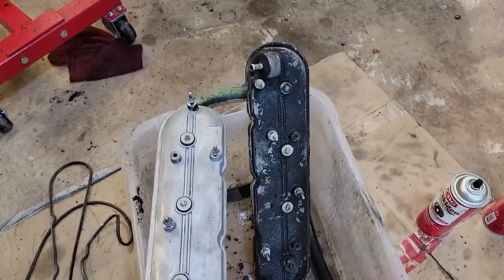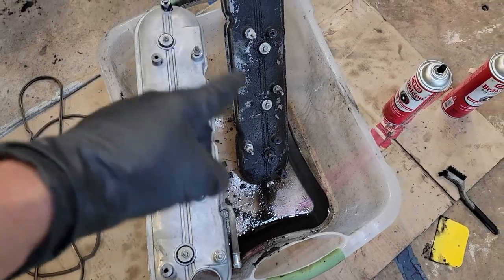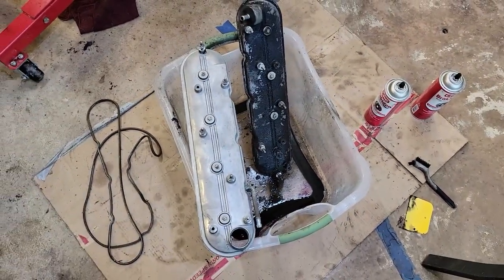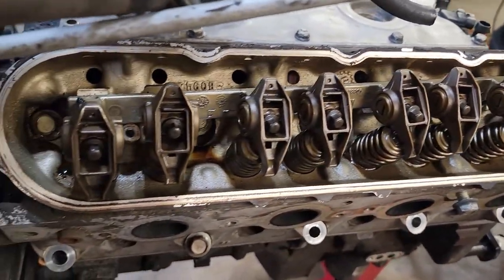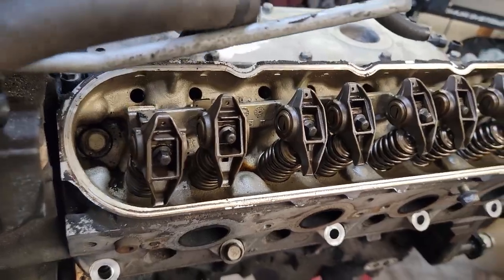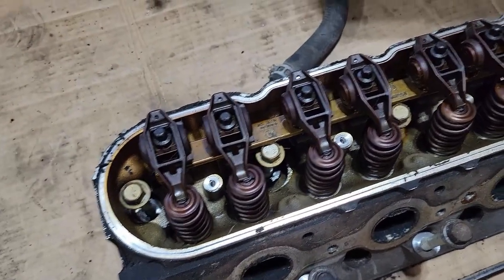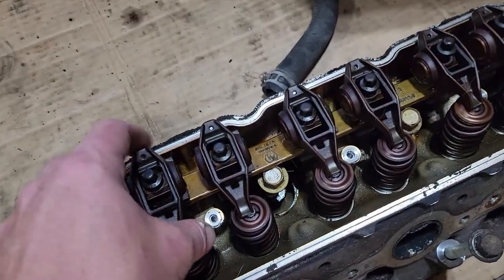Definitely got a lot of cleaning to do, but as you can see a little bit of elbow grease can go a long way — from that to that. I think it's going to shine up pretty nice. These rockers and everything in this head look real nice already, but I'm still going to clean them up a little bit. The other head has a little bit of baked-on oil but is still in really nice shape. We're going to take them and send them through the ultrasonic cleaner.